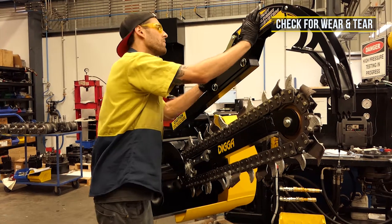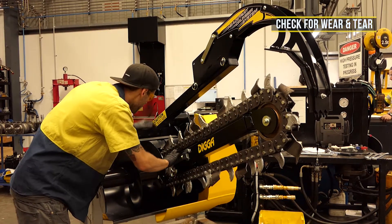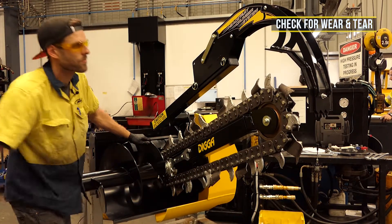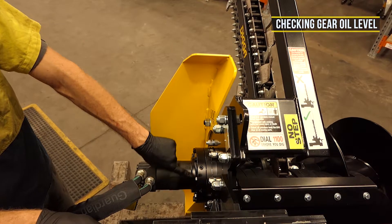Check any wear and tear on pins, linkages, clips, chains and teeth, and contact us for any replacements of worn parts. Finally, check your gearbox oil level every 10 hours of operation.